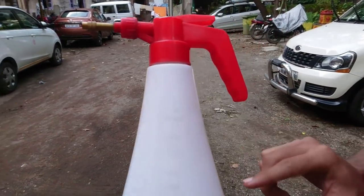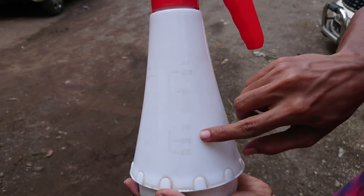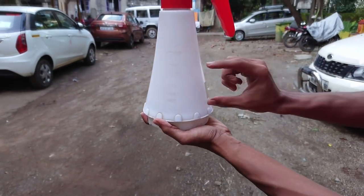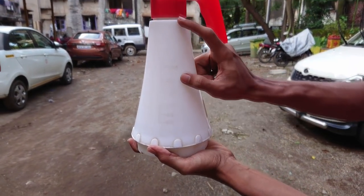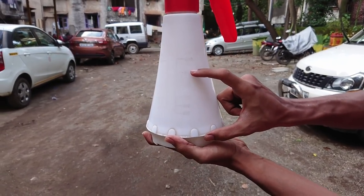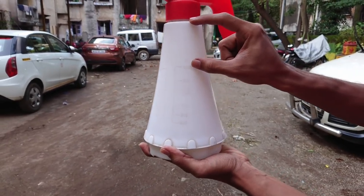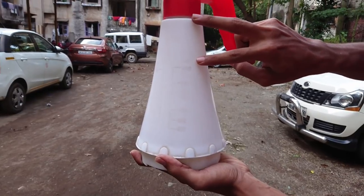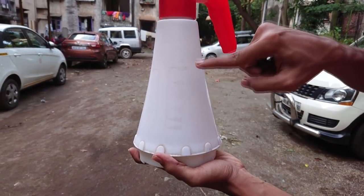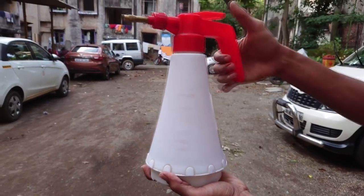Now let me show you how to extract the maximum pressure out of the bottle. As you can see, there are certain markings on the bottle indicating the water level in millilitres. If you fill it up to 50 percent, the rest 50 will be filled by air. If you fill it to 75 percent, the remaining 25 will be air. The 1 litre mark leaves very little space for air. So it's recommended to fill water up to the 50 to 75 percent mark, as that gives the best balance between air and water for maximum pressure.